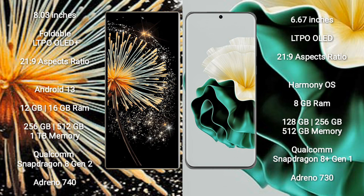Xiaomi Mix Fold 3 comes with 12GB or 16GB RAM, and 256GB, 512GB, or 1TB internal storage. It is powered by the Qualcomm Snapdragon 8 Gen 2 processor with Adreno 740 GPU.